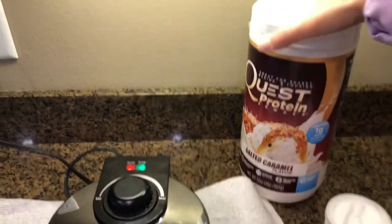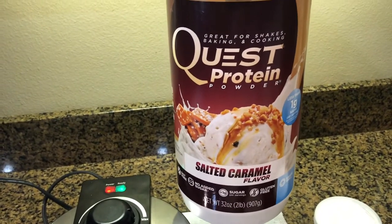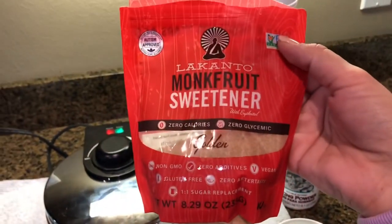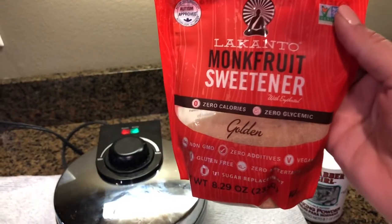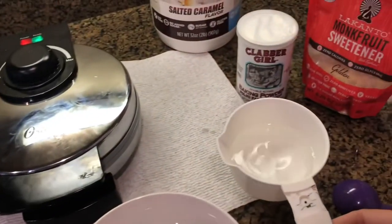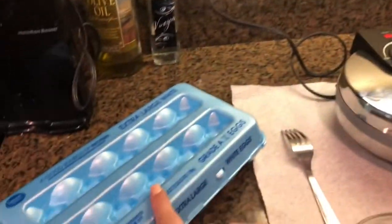Back to the protein powder — there's a scoop that comes with it, and you're going to use one scoop of the protein powder, which equals one point. You need one teaspoon of your favorite sugar substitute; I like the monk fruit sweetener. You'll also need two to three tablespoons of water, a waffle iron, and one egg.